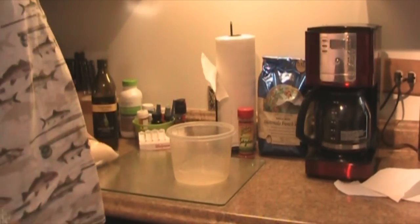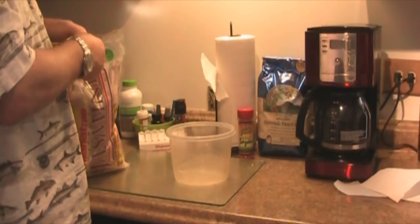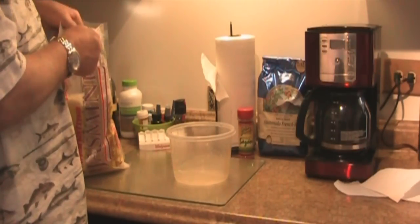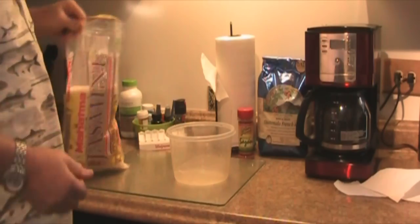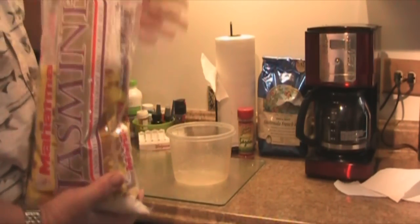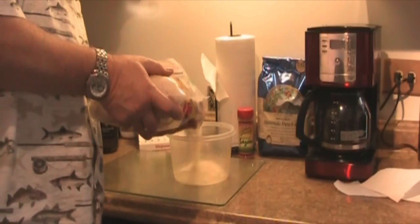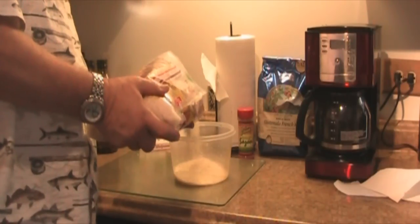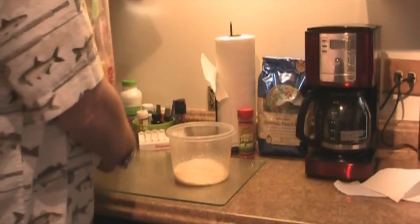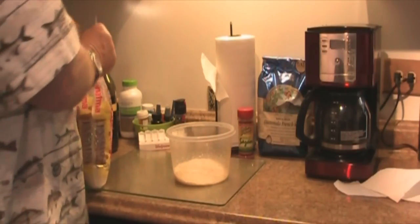Hello everybody, I'm going to show you guys how to make the most perfect microwave rice that you've ever had. What I like to use is the Mahatma jasmine. What I do is I just free pour it into the bowl here — you can use any bowl. There's probably enough in there for about four people. Close that up.